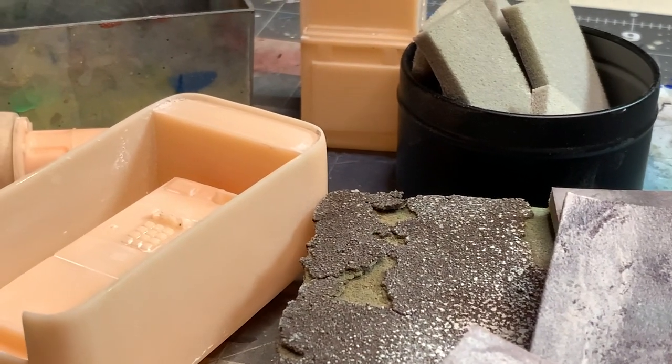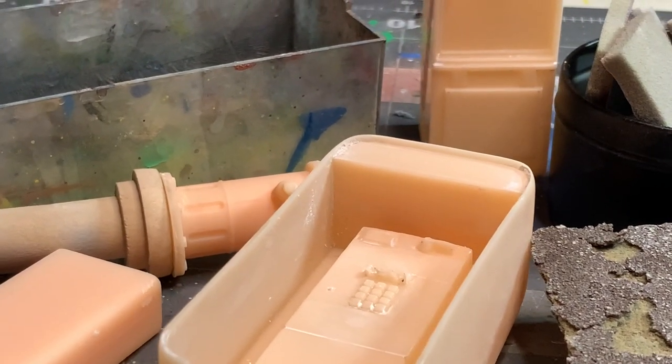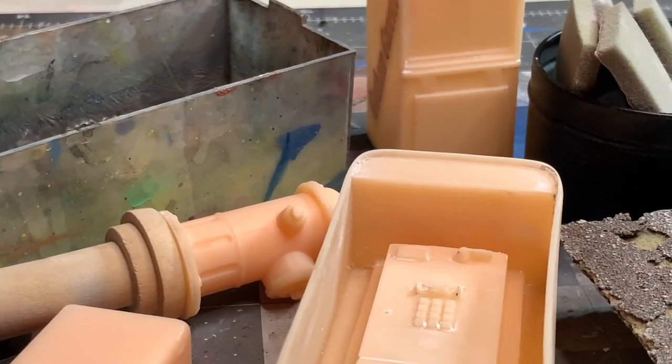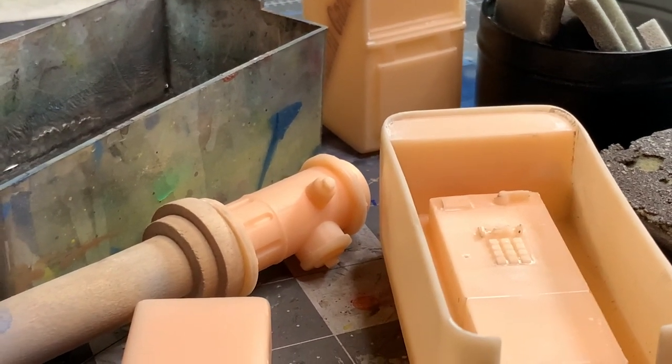We're going with a slight change of format here. We're going to focus on diorama accessories with these 3D prints, and these are definitely a lot of fun to paint.